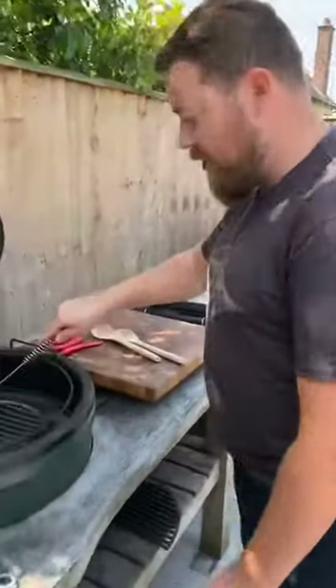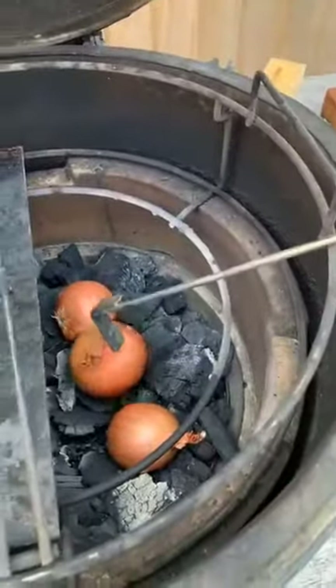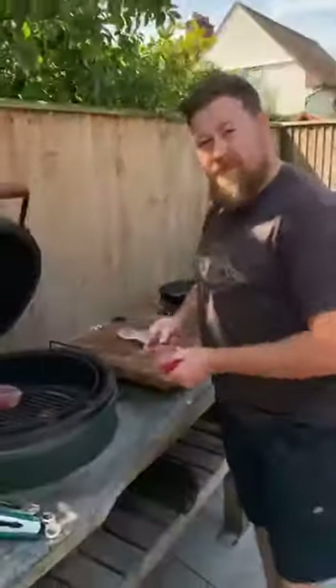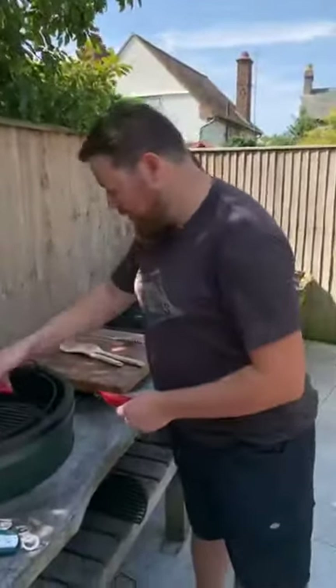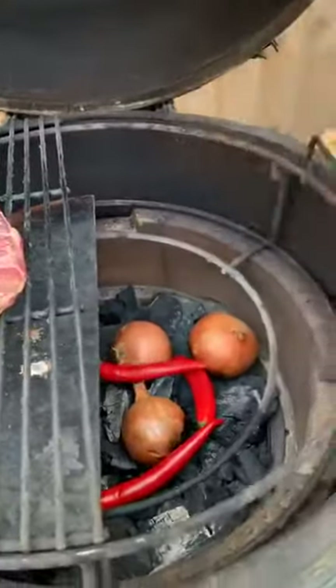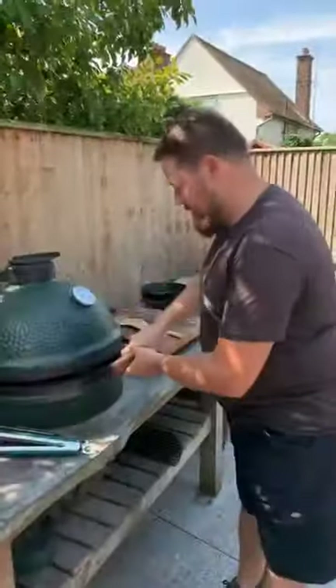So the other thing we've got on the go is some charred onions — dirty onions cooked straight on the coals. We'll use these a little bit later on in the dish. I'm also gonna do some dirty chilies, so I'm gonna pop those on now just to blister and char up, and we'll come back to those in a bit. We've done dirty onions before — we did them on the week we did fajitas — same technique but we're going to use them in a different way today.